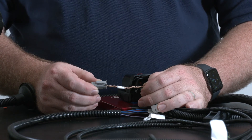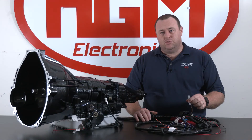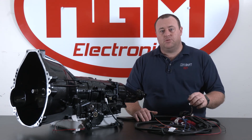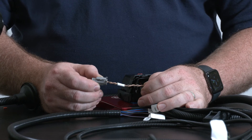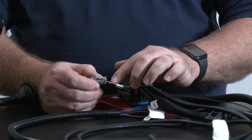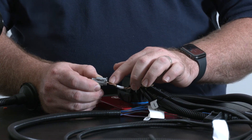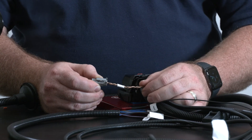For those of you running a CAN bus engine management system, we have our two-pin Deutsch connector here that will connect through to whichever system you're using. If you're replacing this connector with your own connection, note that the brown or tan with black trace is your CAN high and the solid tan is CAN low.